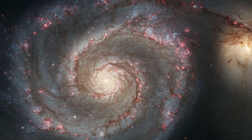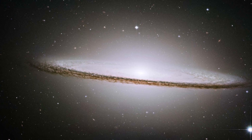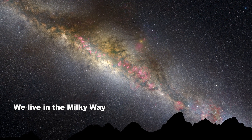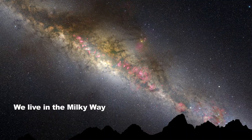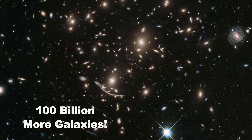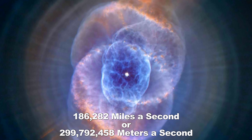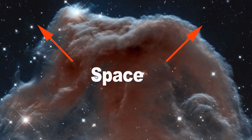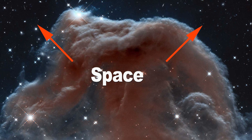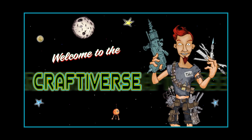Looking out into the vastness of the Craftiverse, we can see over 200 billion stars in the Milky Way alone. The Milky Way galaxy is our celestial stomping grounds. Beyond that, we can see over 100 billion more galaxies all racing away from us at the speed of light, which is pretty fast. There's a lot of space out there, and still with all this room, you can get stuck living next to some pretty shoddy neighbors. Welcome to the Craftiverse.